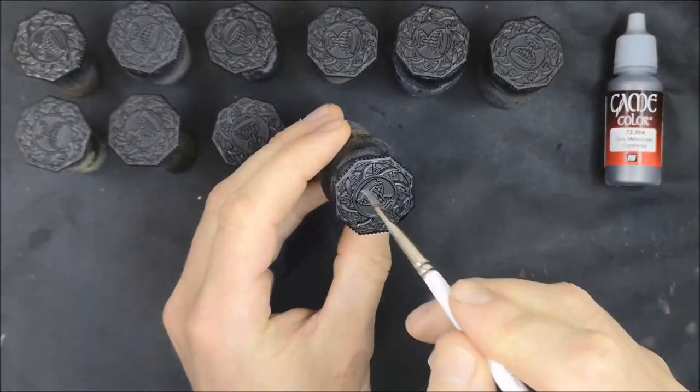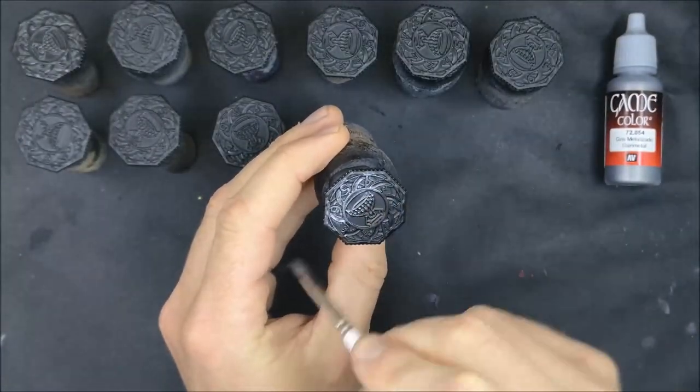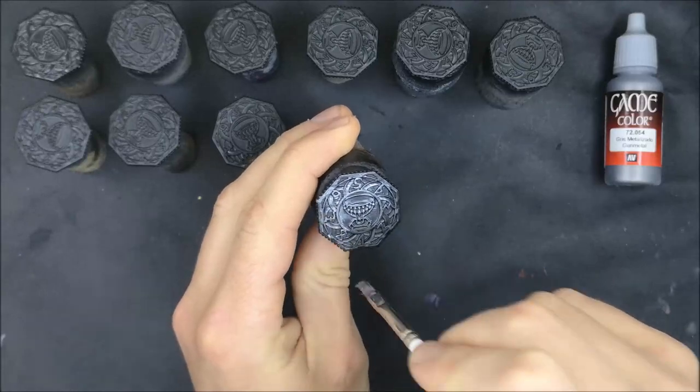These are essentially the counters that get turned down by one each round to determine how much longer that particular man here is going to stay in play for.